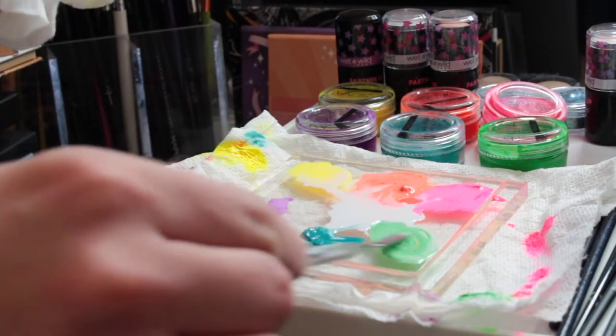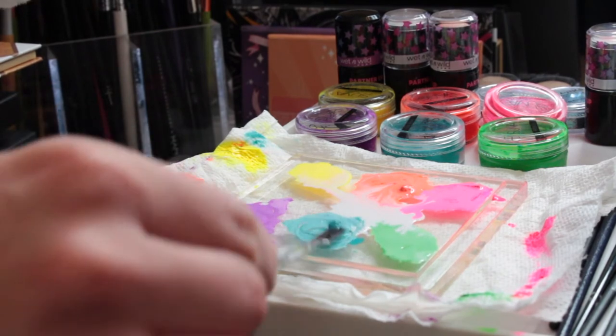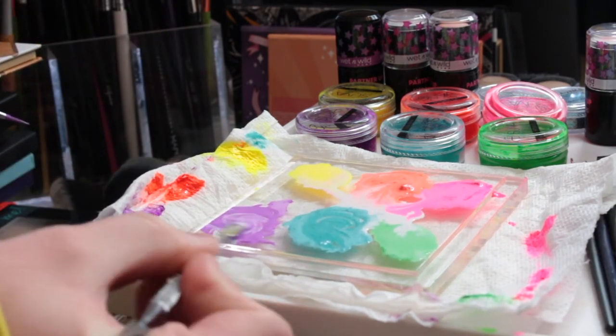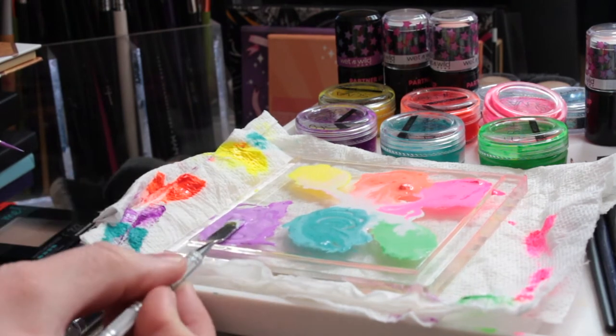As you can see, they're getting a lot more liquidy once they have that water mixed into them. And here I am adding more white to Aztec. I wanted this very pastel and at first it was not very pastel.